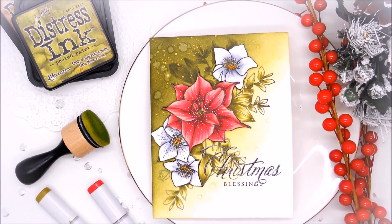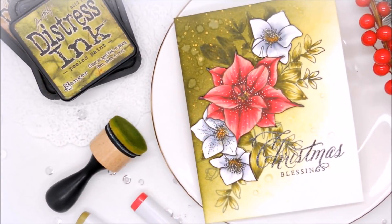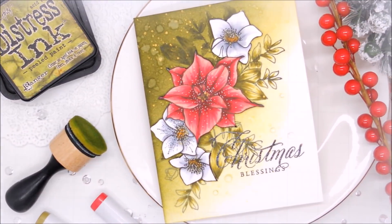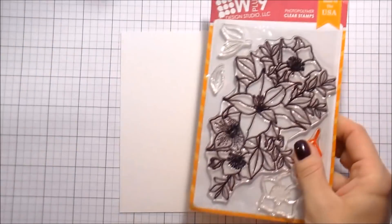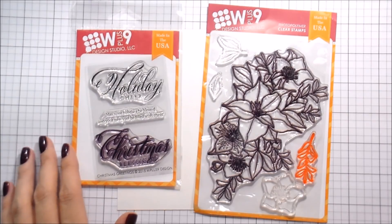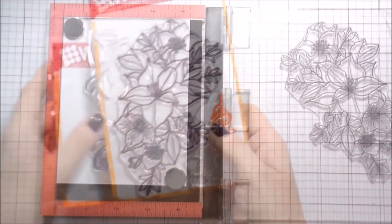Hi guys, it's Kelly Latavola here and I am back with another video for WPlus9. Today we're going to be making kind of a classically elegant Christmas card. We're just going to bump it up a little bit so that the flowers are the star of the show. I'm using the Christmas Rose Bouquet and the Christmas Greetings set.